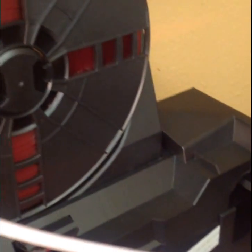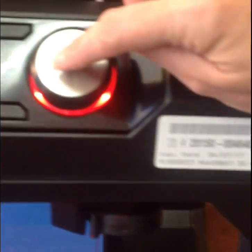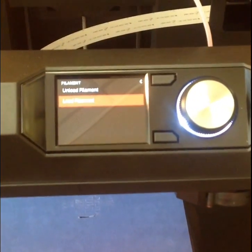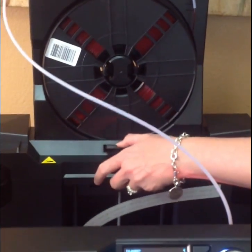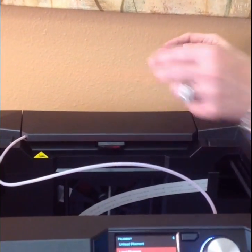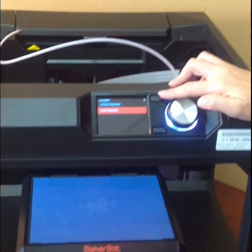Can you see the wheel moving? And then down here, you have to hit this button once it's extruding — so when it's coming out. I'm going to push this button. You'll see.